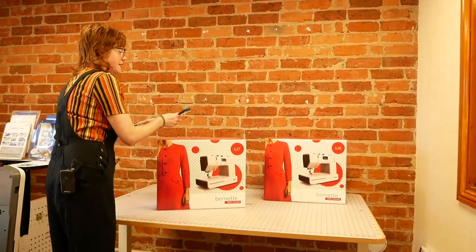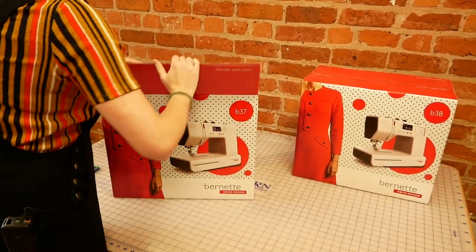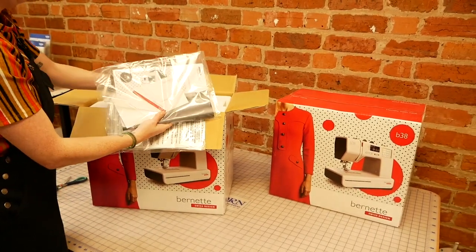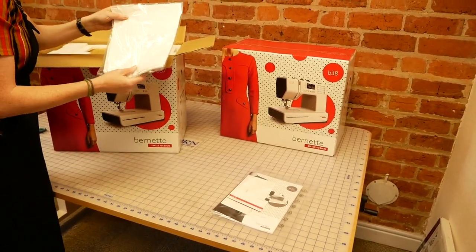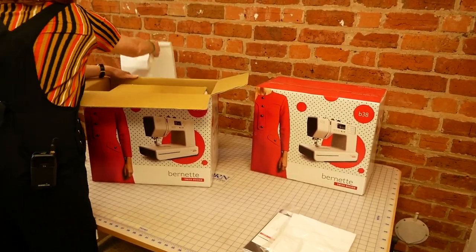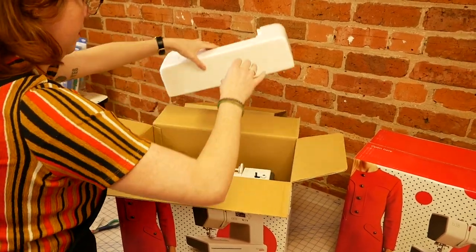I'll just get it opened so we can see exactly what we get in here. Inside we have our guarantee card and manuals. The B37 has got a soft cover with it — that's just a little plastic slip cover. There's lots of protective packaging.